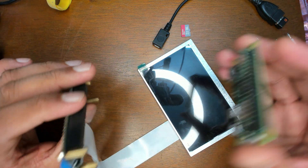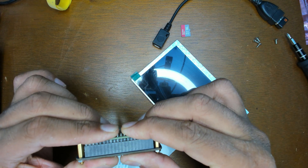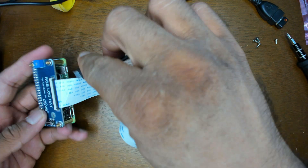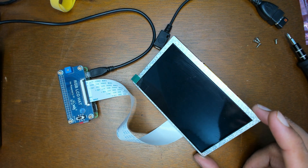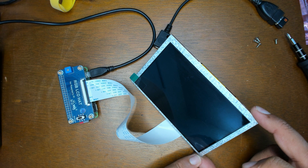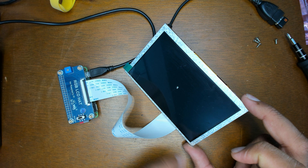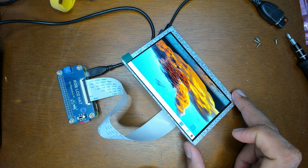Let's power it up. Once I show this particular display working, we'll move on to the 7-inch one. The moment you plug it in the display lights up — you should see a cursor come up pretty soon. There's the blinking cursor right near my thumb, and then the display lights up. You can see there's the mouse pointer — and that's the display.